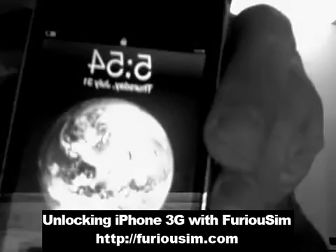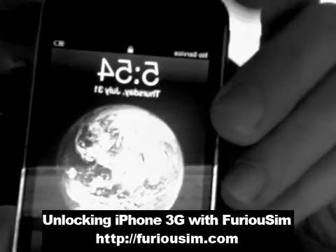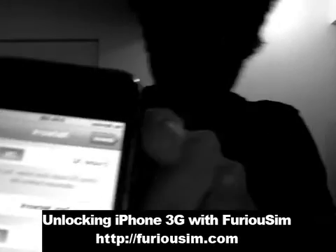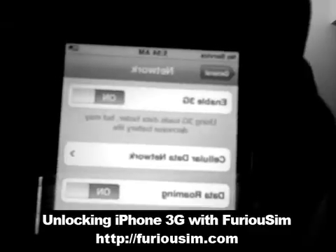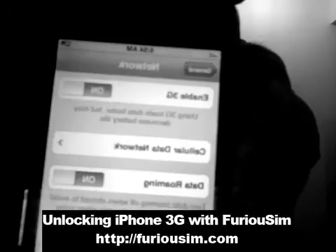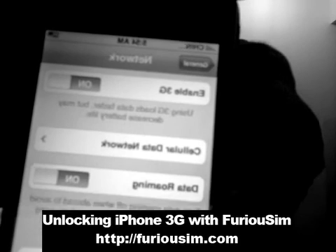So you will see now, you will catch the network instantly without any problems. First, you will show no service. You have to wait about 20 seconds and then you see China Mobile, because I'm in China.